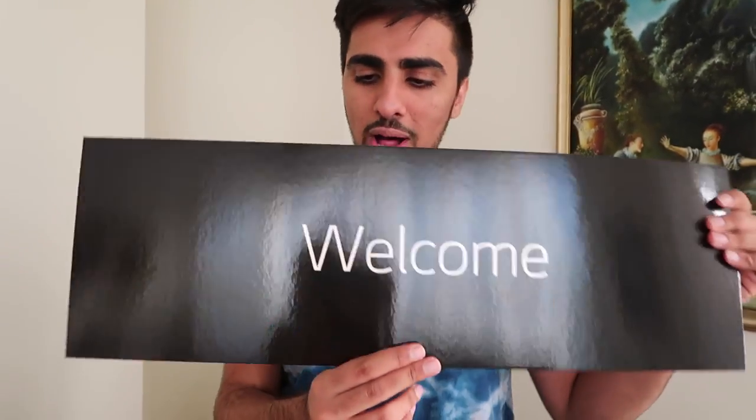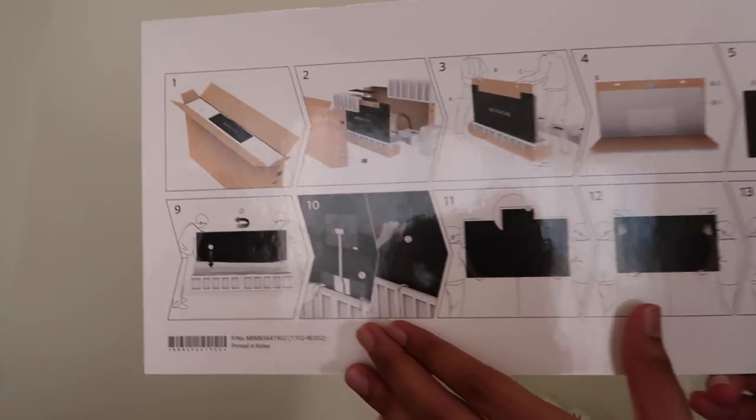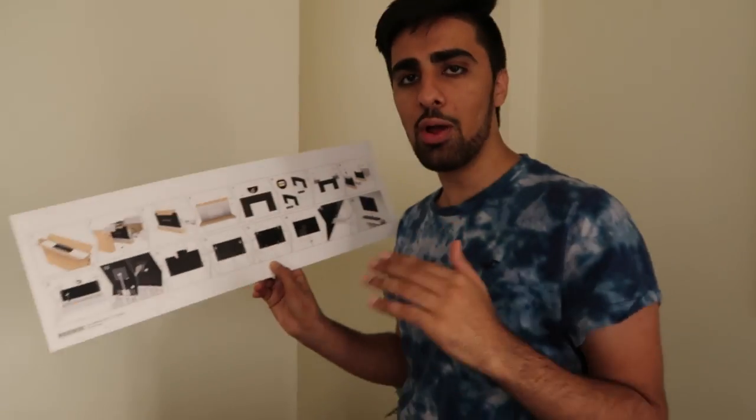So the first thing in the box, it says 'Welcome' and it actually shows you how to take it out without damaging it. That is very useful for somebody like me — you guys, if you don't know, I need instructions.